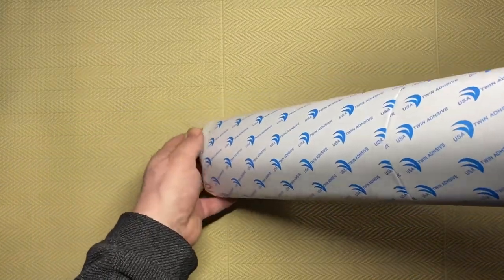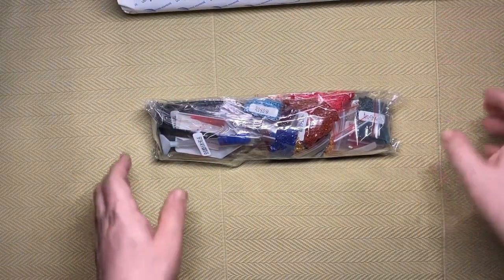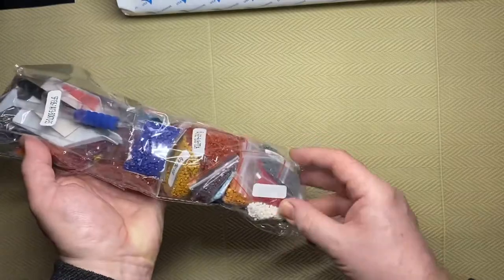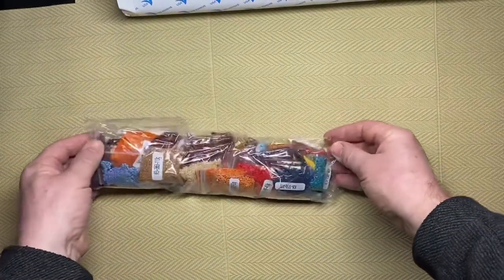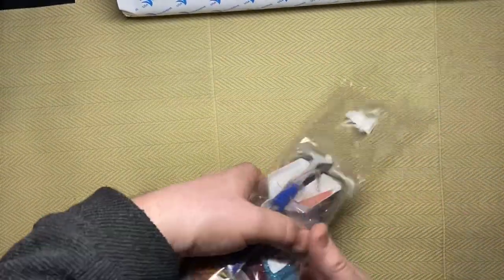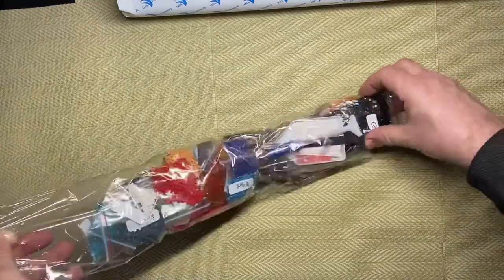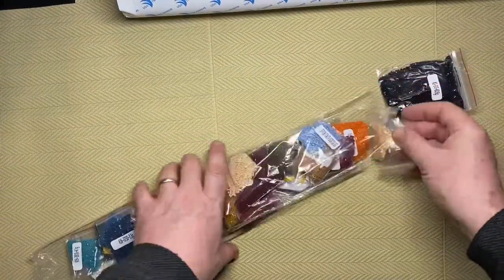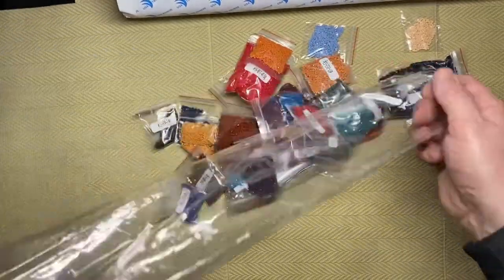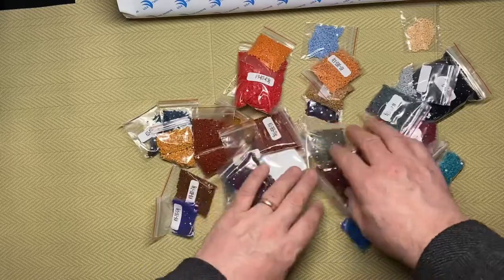We'll get this black packaging off and see what we've got. This is a company I had never heard of so it's all new to me. We have a reasonably sturdy cardboard box with 'best wishes for you, DIY 5D diamond painting' on it, little diagrams, and a basic explanation of how it works.